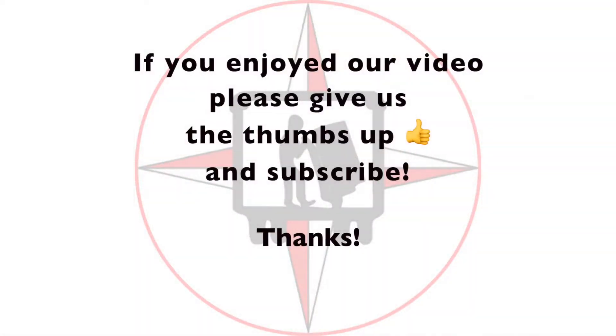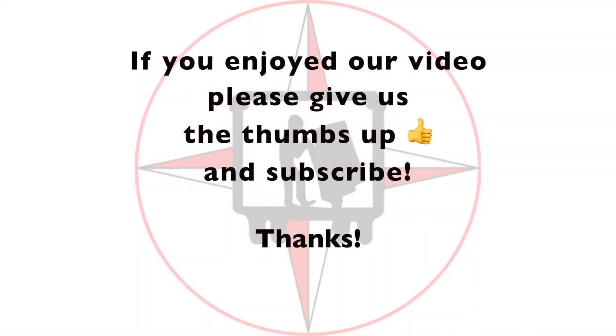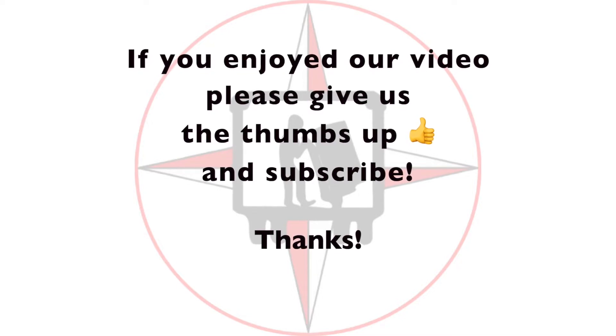Please don't forget to like our video and subscribe to our channel. Thank you very much. God bless America. Thank you very much.